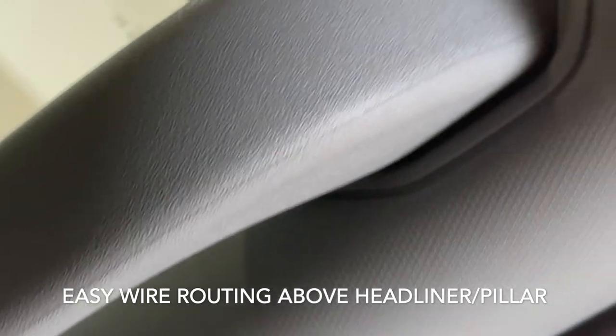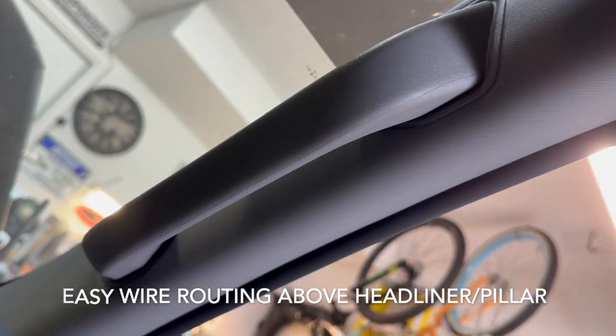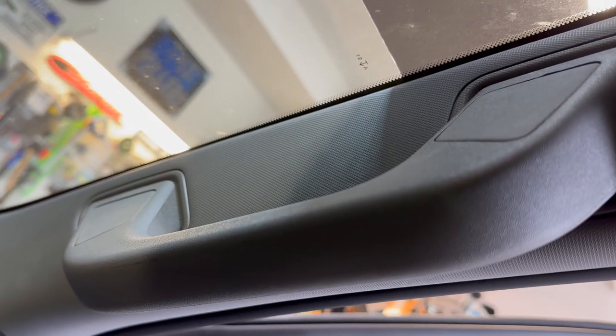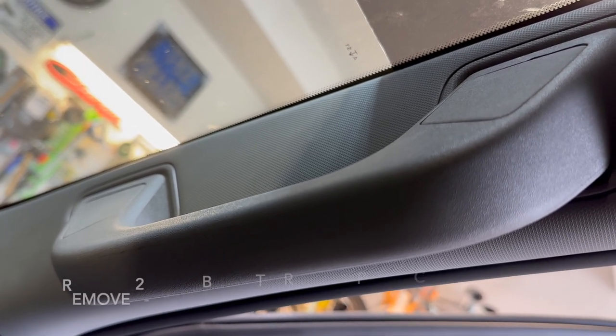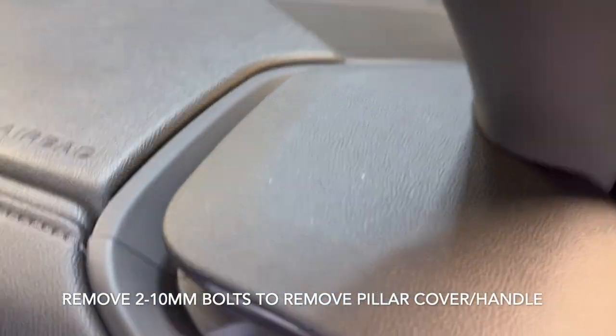The wire comes up across the headliner and down the pillar, which is very easy to remove in the Silverado. There are two 10-millimeter screws behind two little plastic covers — pop those off, pull your 10-mils out, and run your wire down the pillar for power and ground.